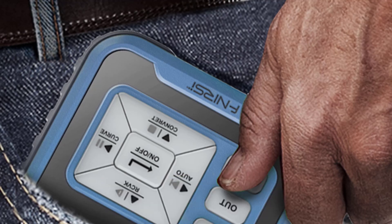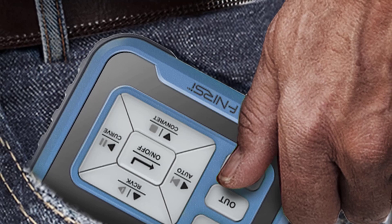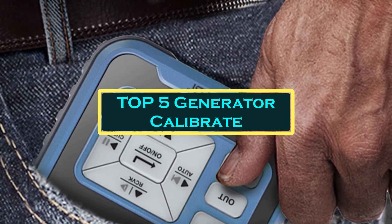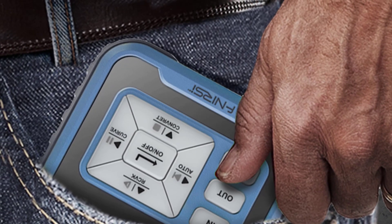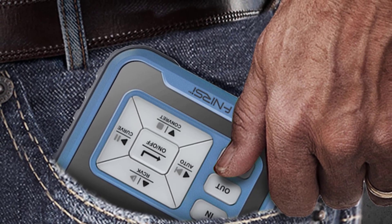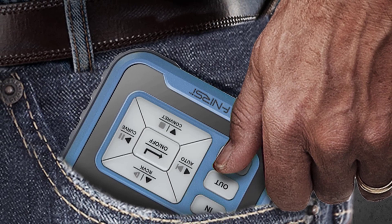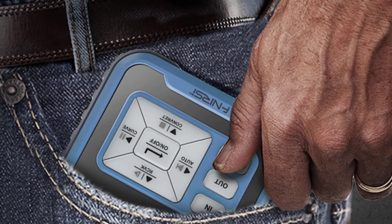Hello everyone, welcome to best one channel. In today's video, we will discuss the top 5 generator calibrators. Please subscribe to the channel, click the bell icon, and many thanks to those who have already subscribed. If you like the video, don't forget to like and comment. Let's get started with the video.